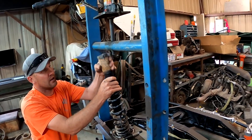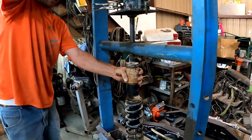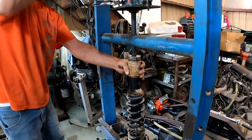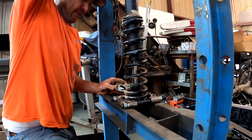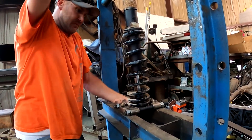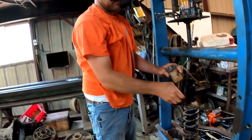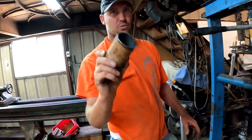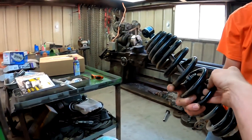Put that right there, put that on there — and this makes it so you don't die. Shock replaced. Worked perfect. Go put her back on, lad.